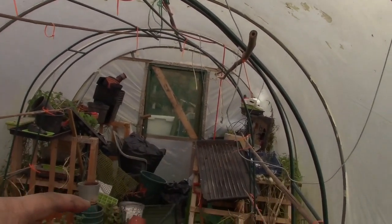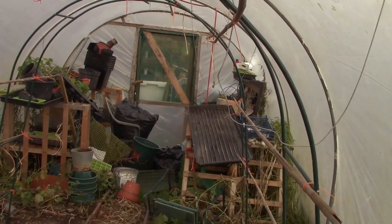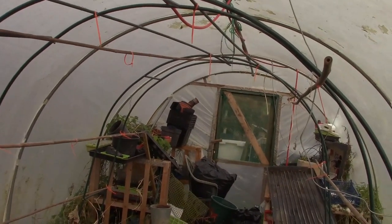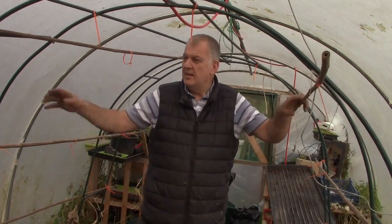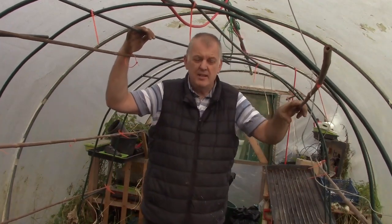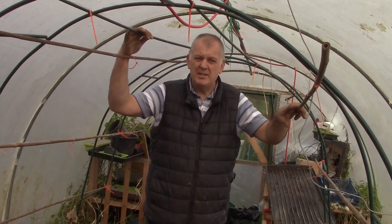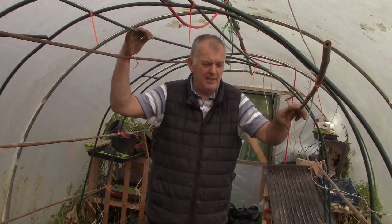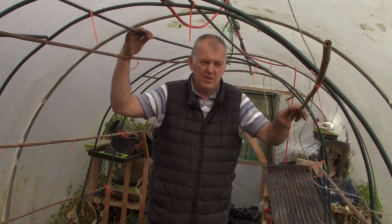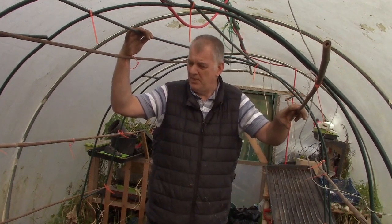So what can we grow in the arch next year? That's all the polytunnel cleared — let me know in the comments what should we do with this arch for next year. Shall we do pumpkins again on the arch? Or shall we do runner beans? Or even — you suggest — what do you think we should grow on this garden arch?